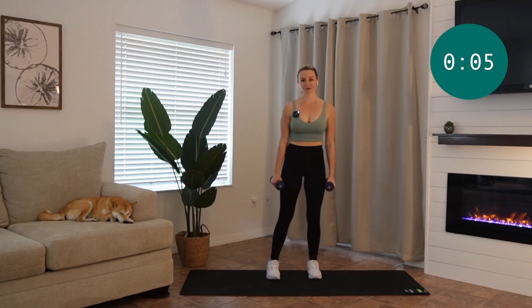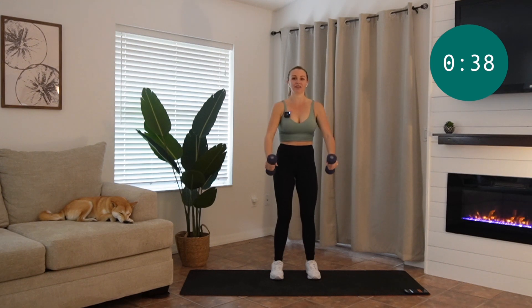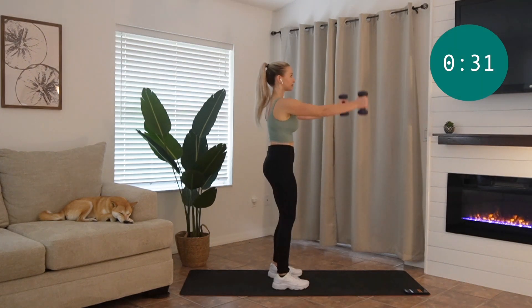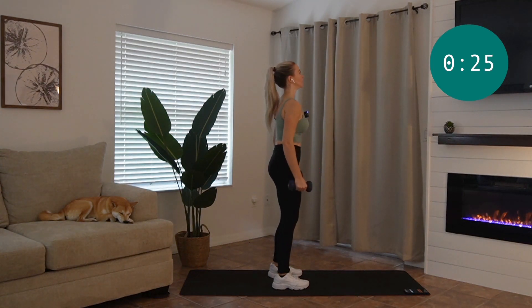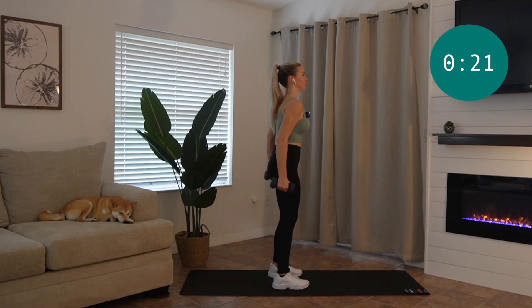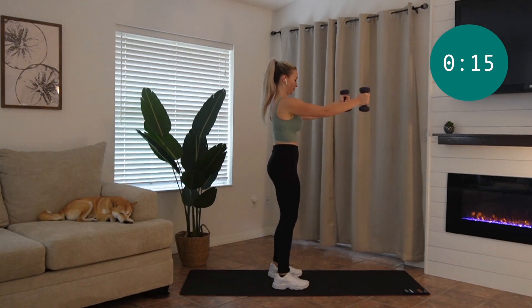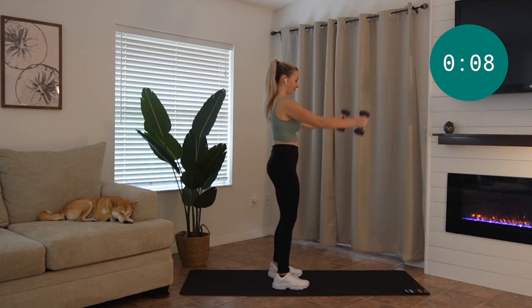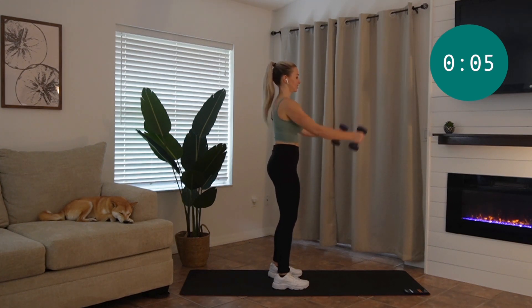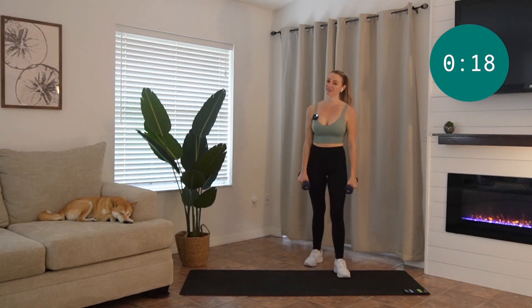We're going into those front raises next. Knees are slightly bent, core is in. You're going to bring the weights out, back down, trying not to shift. Good job, guys. See if you can do one more — squeeze and hold. All right, come on back down, very nice. Arnold press is next.